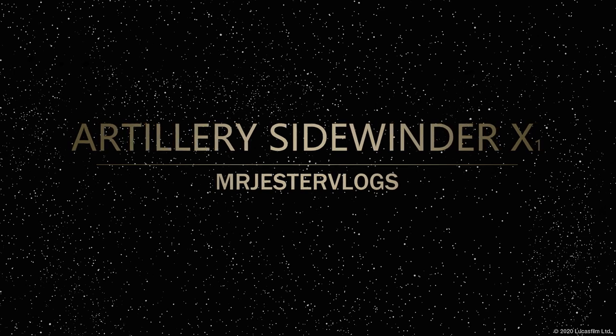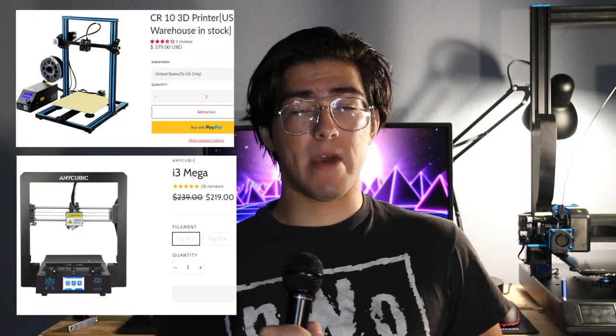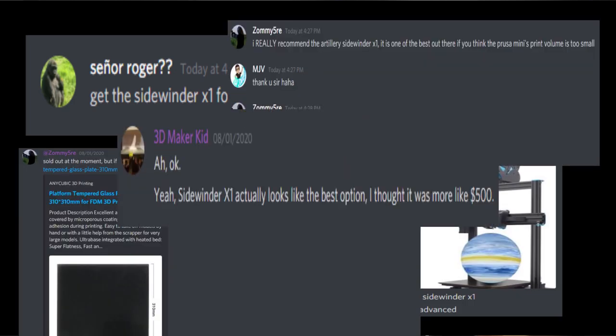MrJesterVlogs back with another video. Today we'll be discussing the Artillery Sidewinder X1, the newest of my 3D printers. If you haven't seen my latest video, I recently had the Sunlu S8, which wasn't as reliable as I originally thought it was going to be, so I put it back in its box and shipped it off to Amazon. Some potential options for new printers were the Creality CR-10 as well as the Anycubic Mega, but after considering many replacements, my Discord chat recommended the Artillery Sidewinder X1.